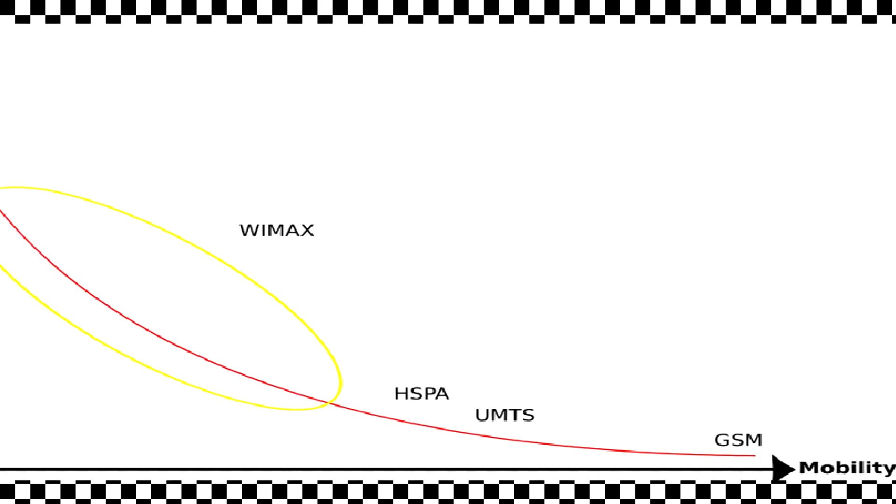Hi, I'm Noah and today we're going to learn about how Wi-Fi works. Wi-Fi, which is short for wireless fidelity, is a way of connecting to the internet by using radio signals instead of a cable.